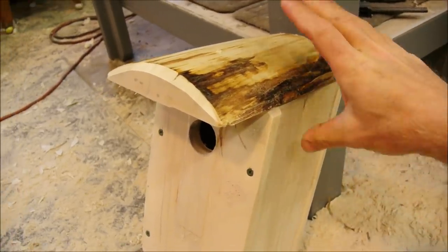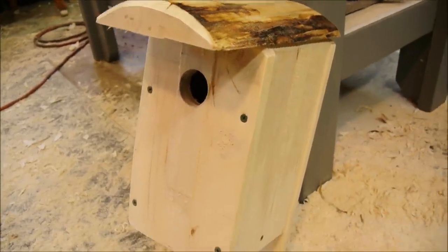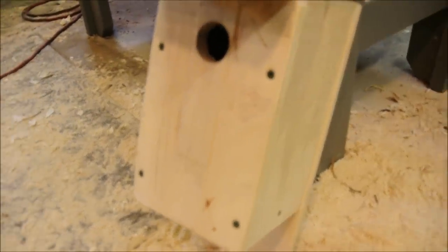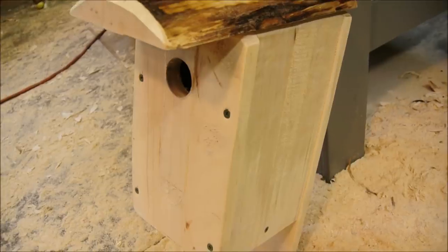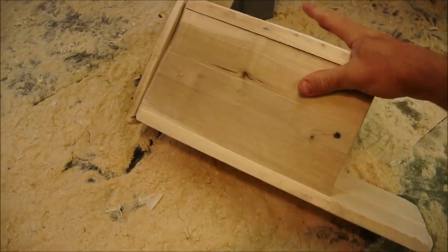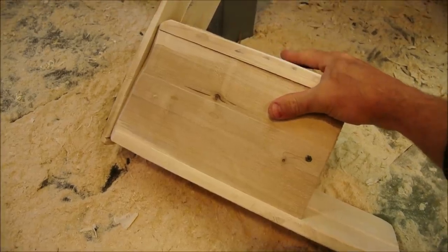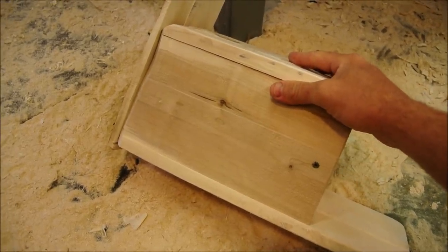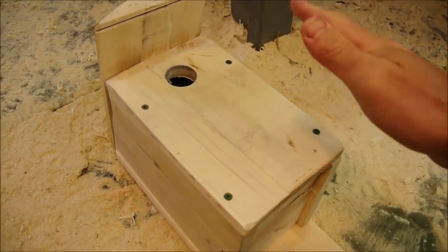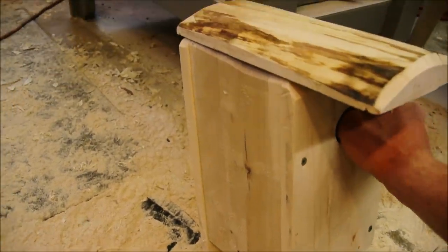The hardest part will be finding some logs. You'll need a chainsaw and the most expensive part are the screws — trying to find some exterior grade two inch screws. This material is something around eleven sixteenths. It's wet, it's green, so expect it to split, but that's okay. You want it to split so that it breathes.